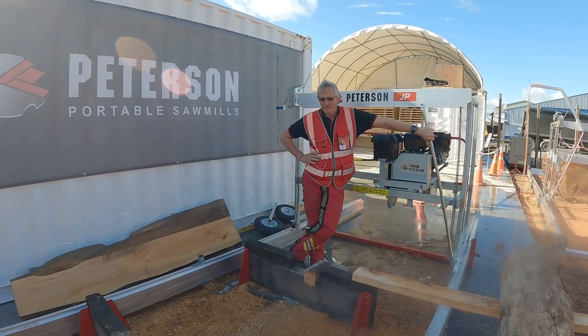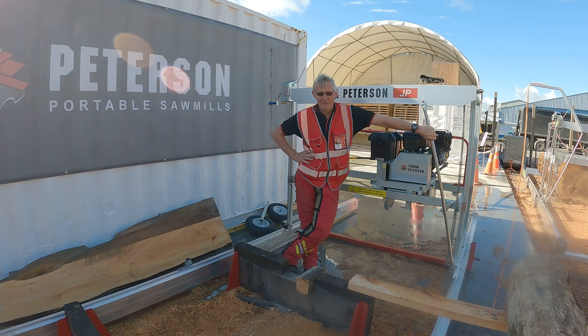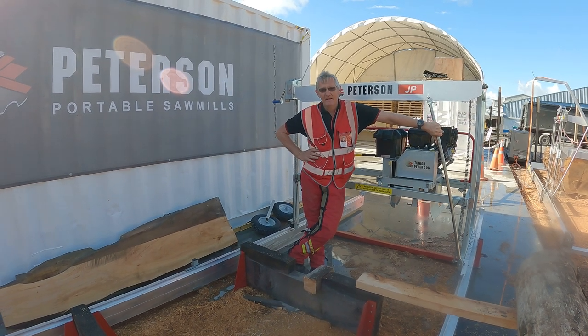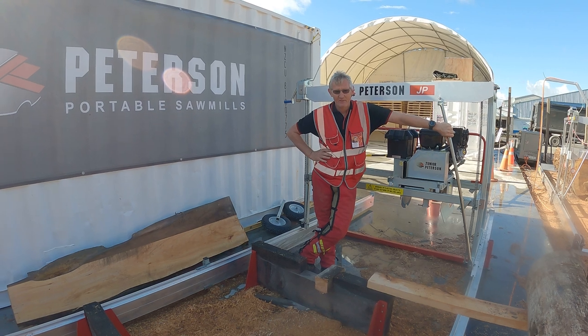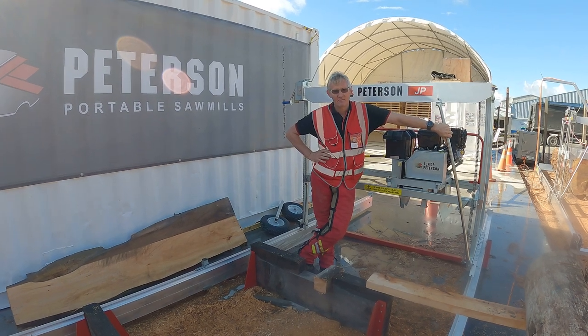Hi guys, I'm just going to show you quickly how I like to load a log manually. It's always a question that does get asked as we go through shows and demos.